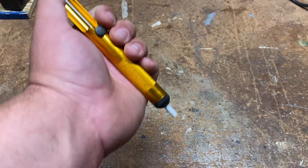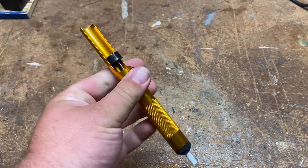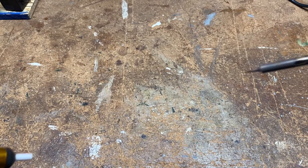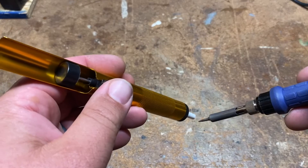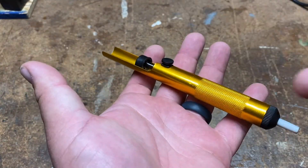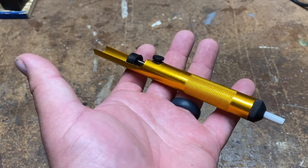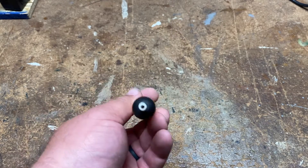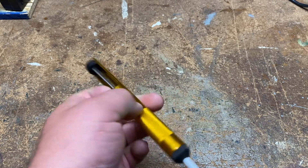When soldering, you're bound to make a mistake — that is why they make a solder sucker, or desoldering tool. You push the plunger, then push the button — that's how easy it works. What you do is take your soldering iron, heat up the joint, put the desoldering tool over it, and push the button. It sucks the solder up — that's why they call it a solder sucker. They're very inexpensive on Amazon and it's the most economical way to desolder something.